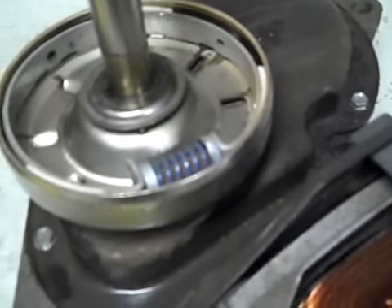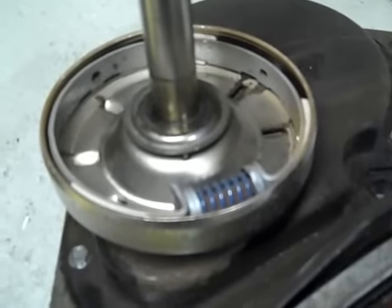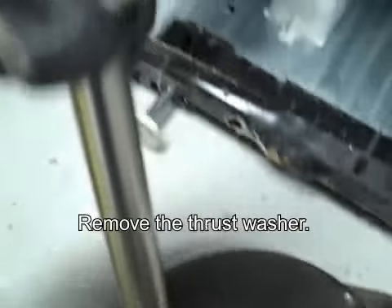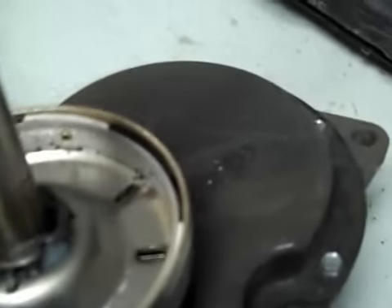We have the transmission out here. We're going to show you how to replace the clutch real quick. Basically, you have this little plate that sticks in here. I always lay all my parts in order as I got them out, so that way I don't forget how I took them out.